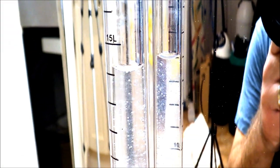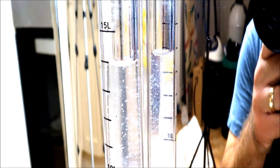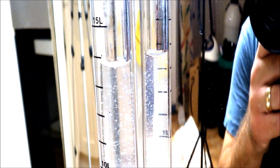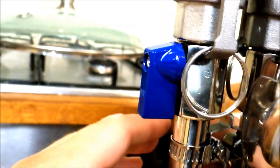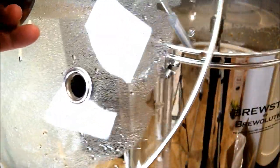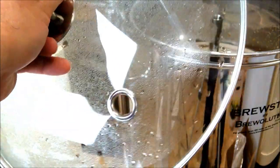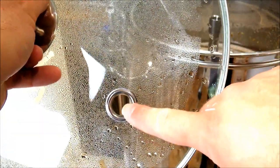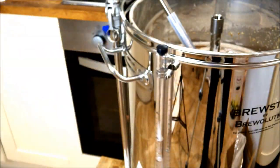Whilst the wort is recirculating, keep an eye on the sight glass — you can see the level of water dropping, and you don't want it to get too low, otherwise there won't be any wort for the pump to extract and the flow rate will be too high. If that happens, adjust the flow rate with the ball lock valve until you reach a level that keeps the sight glass steady. The lid provided with the Brewster Beacon is really good quality — sturdy, with a solid handle and a hole for putting the recirculation arm through so you can keep the lid on during recirculation to help maintain temperatures.